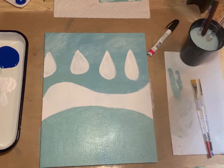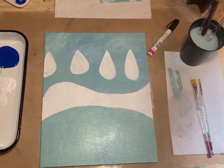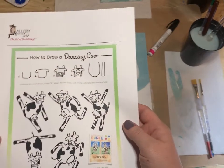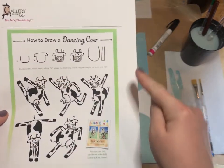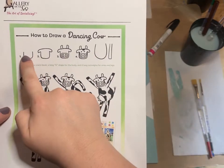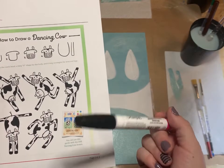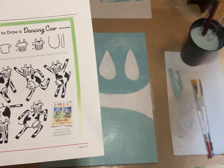With this painting we're going to have some drawings, and you can be creative and draw all different kinds of cows. There are some general steps I'm going to take you through. This is where we're going to get our paint marker or Sharpie and work on drawing some cows.